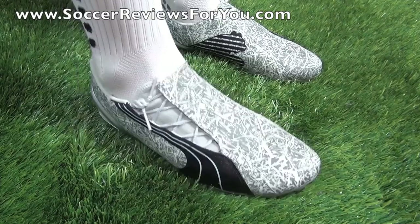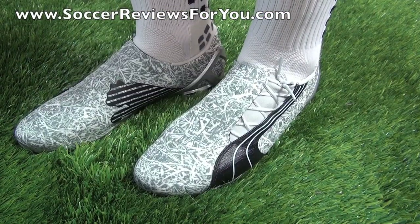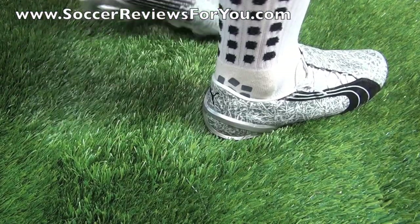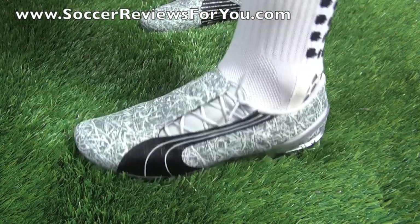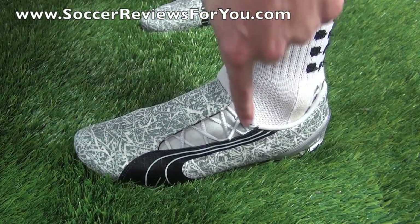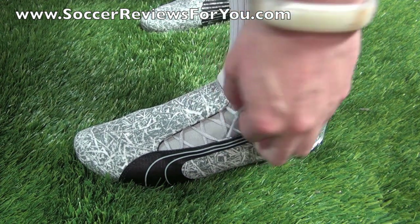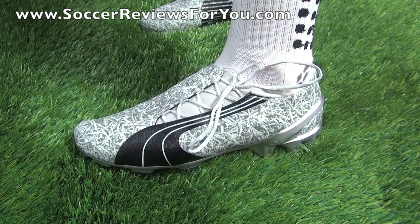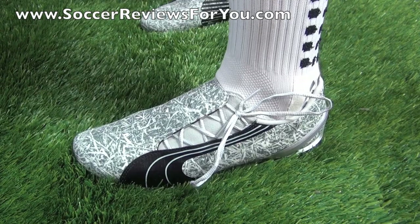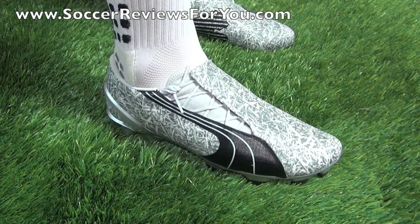Here's a look at the Puma V106s on feet. Against the green grass, this grass camo pattern really looks cool, especially in white and gray — it's kind of subtle but very different at the same time. As far as the lacing system goes, it's very unique in that the knot of the laces is almost at the side of your ankle. You don't get a perspective of how far off to the side the laces are until you actually put them on your feet.